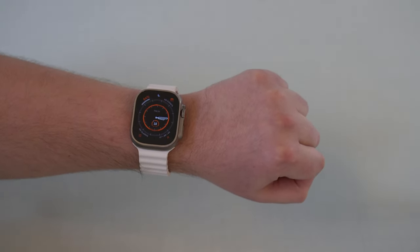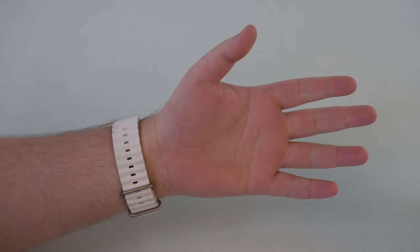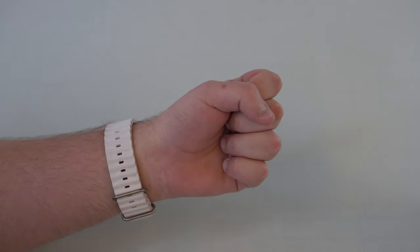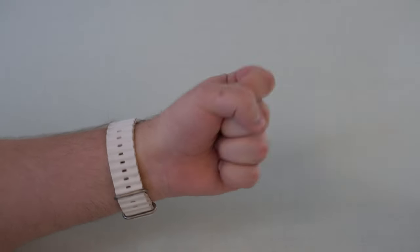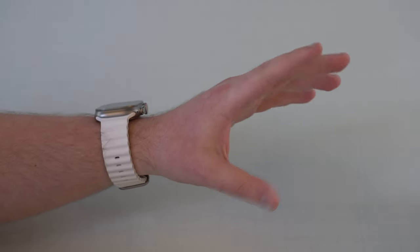First things first, I want to get you familiar with the gestures because there are actually four by default. Number one would be a single clench. You have a double clench. You have a pinch and a double pinch.